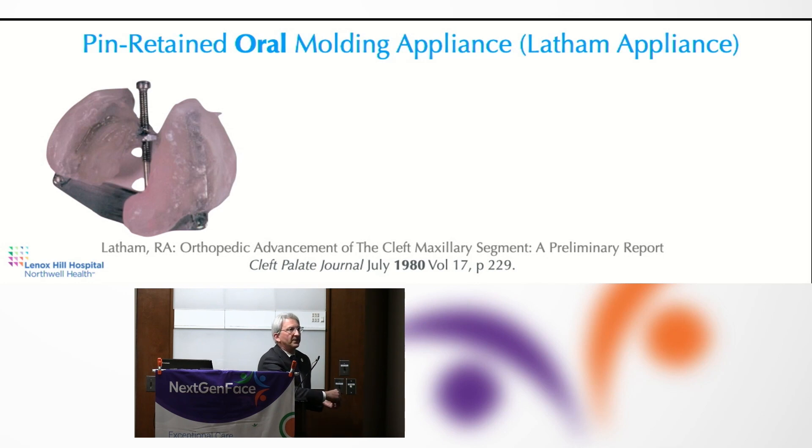The history of naso-alveolar molding is very often forgotten. It's a pretty well-established technique practiced by probably 75% to 80% of all cleft centers throughout the world in some fashion. But it goes back into the 1980s when there was a pin-retained appliance. In 1980 I was just getting into dental school, and that was a time when we were told that infants don't feel pain.